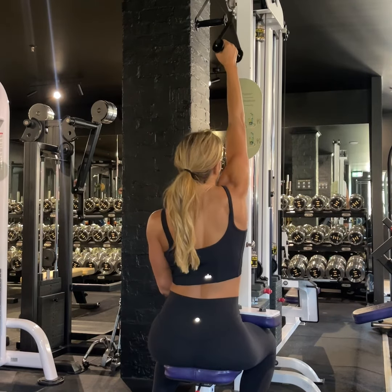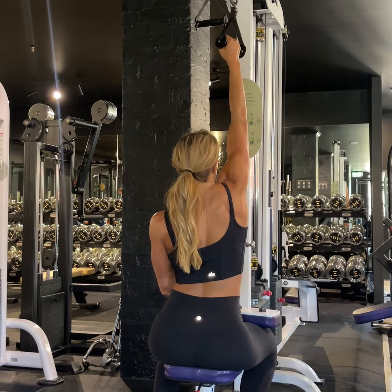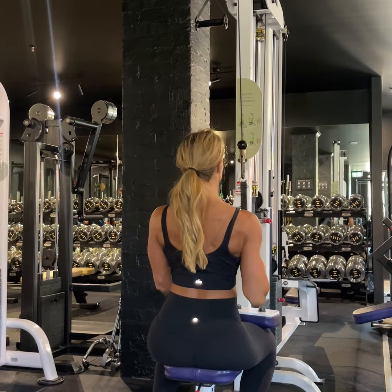From here, reach up as high as you can, allowing the shoulder blade to fully upwardly rotate and elevate. Now, start the movement in the shoulder blade — pull the shoulder blade down, and as soon as that starts moving,